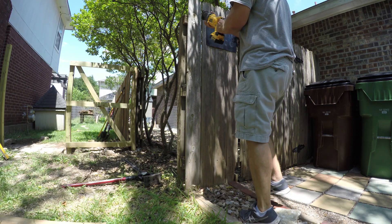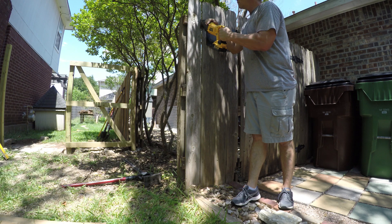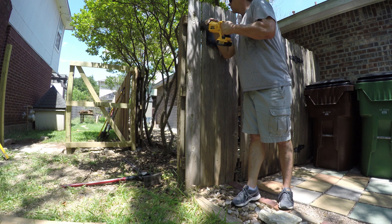The first thing I'm going to do is remove the old boards so I can get the straps around the post. I'm using a saw with a carbide tip blade to make quick work — much faster than using a hammer or a pry bar.